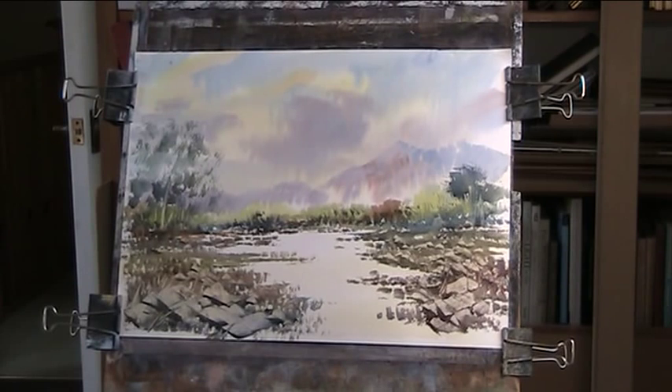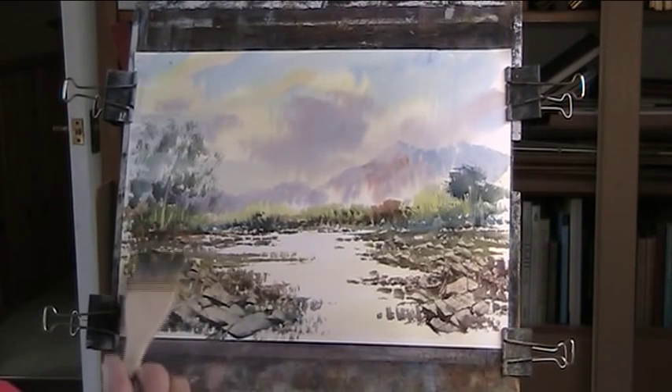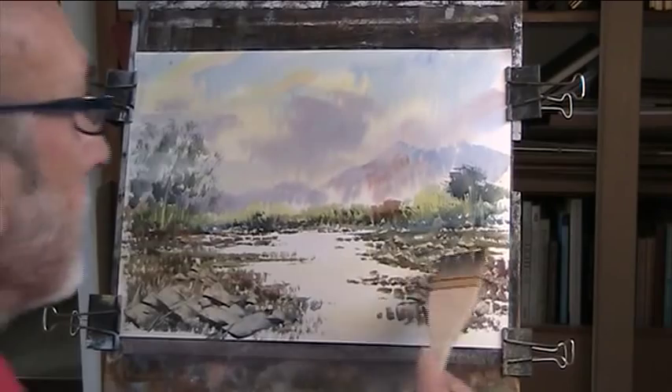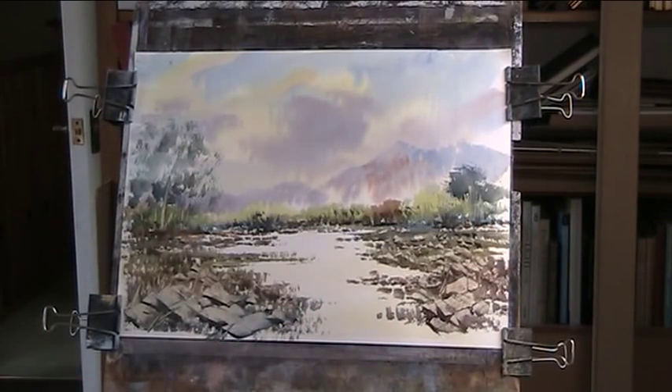I've done many many demonstrations and paintings with the hake, and this one's going the same way as the other one — maybe it's just me or just a bad batch. Let's just drag over a little bit of texture in there. I'm going to put in some of the background water. I put the rocks in last — I think I want to show just a little bit of this tumbling stream here.